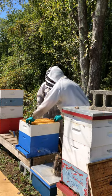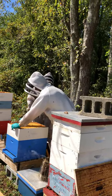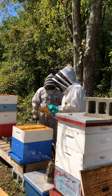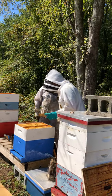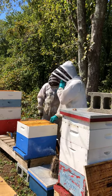Should you put a queen excluder on between the boxes when wintering? No — you should never have a queen excluder on in winter. The cluster will move past it and the queen will get stuck behind.